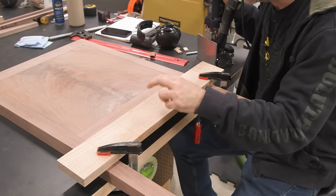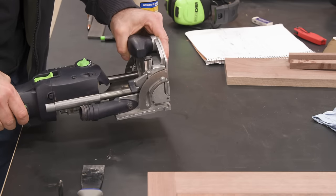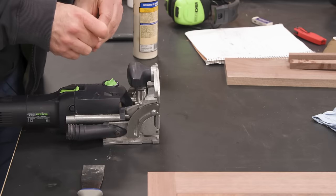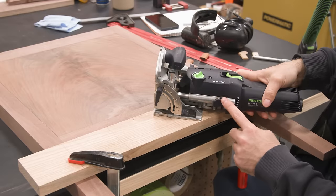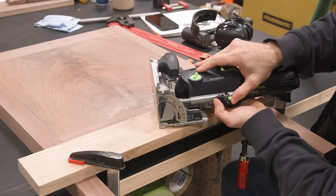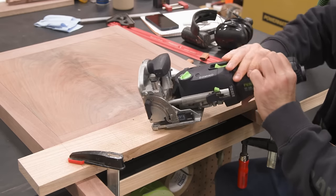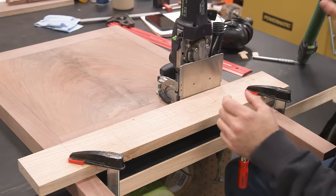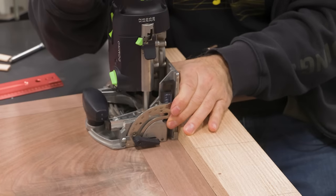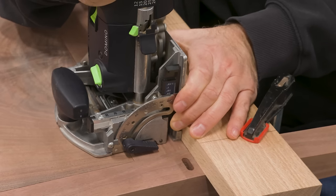Now we've got to switch from the 8mm to the 5mm bit. I don't want to move my story stick at all. The bits are self-indexing, so it's not that big of a deal. But we also need to change that depth — I can't tell you how many times I've screwed that up thinking I have the right depth but don't. For these guys I'm going to switch to the 12 setting and knock out these three pretty quickly.